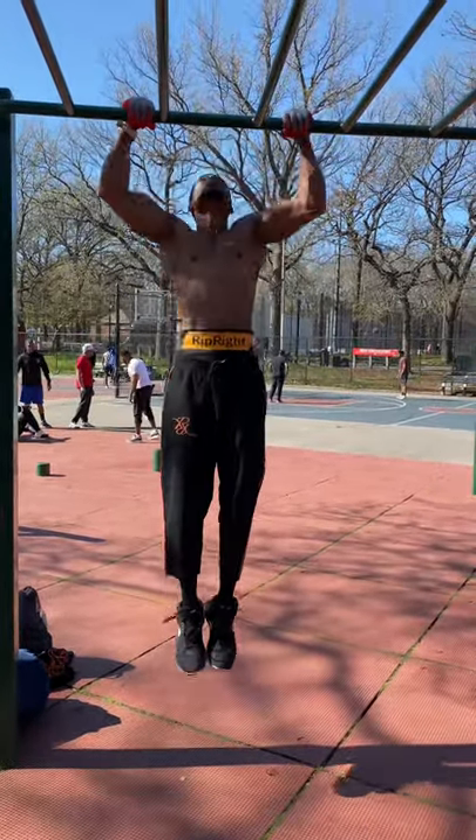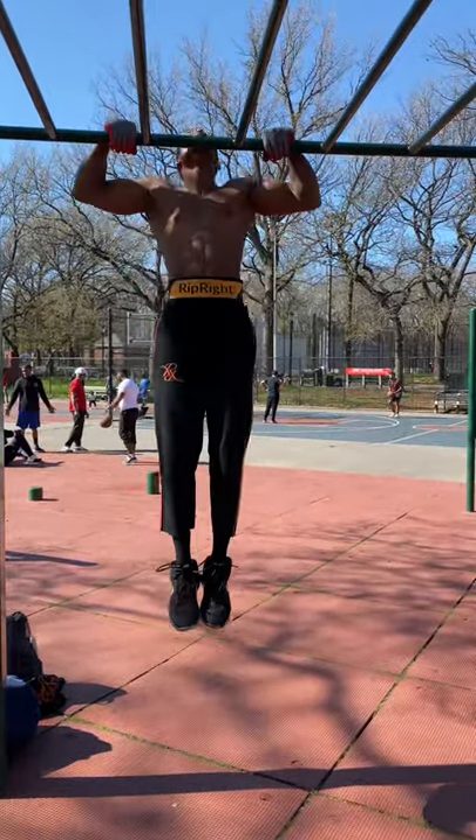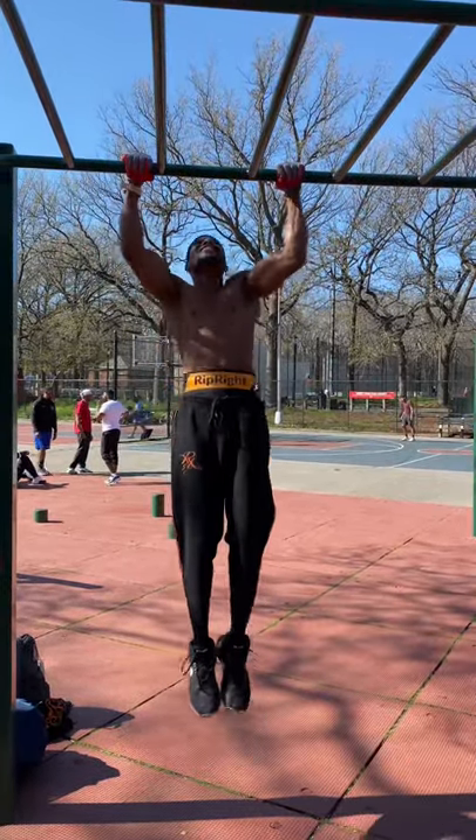Okay guys, let me explain the set. So we did 20 squats, 20 calf raises, 10 pull-ups, 10 push-ups, and 10 dips.